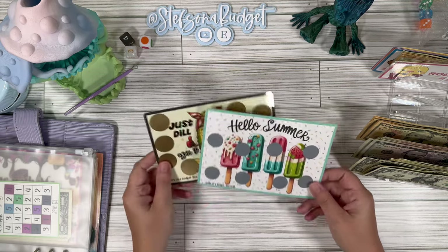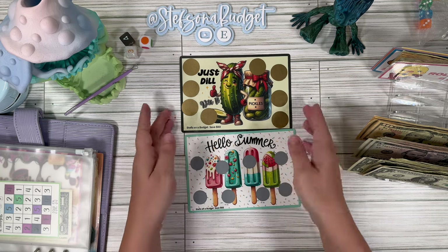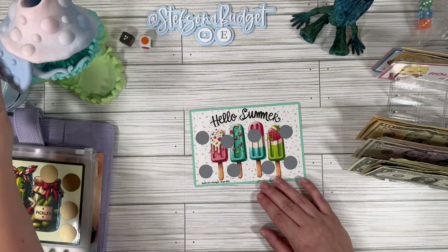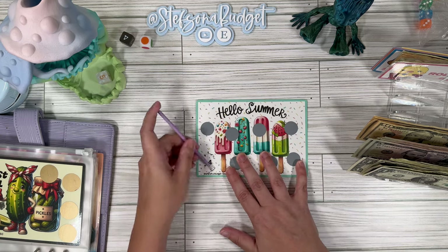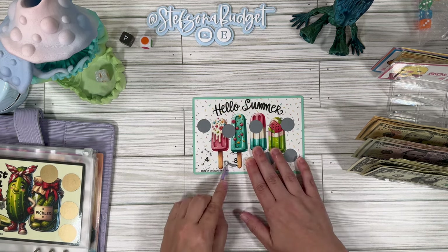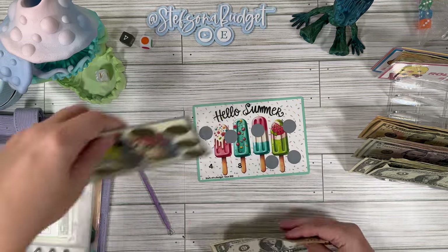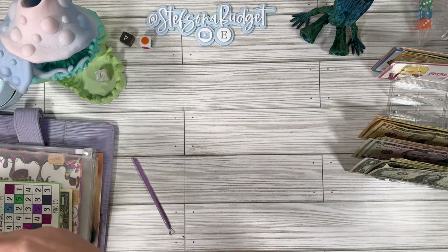We have two new challenges — I couldn't decide if we should do Hello Summer popsicles or Just Dill With It pickles. They're both so cute and both come from my Etsy shop, so I said let's just throw them both in and see how it goes. Let's start with Hello Summer. Scratching five stickers and one more — we got one, right next door. We're going to save $12 in this one: 10, 11, and 12. That gets us started on Hello Summer, and we'll save the pickle challenge for next time.